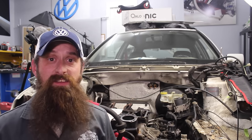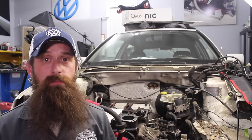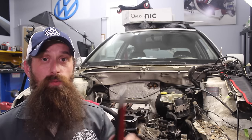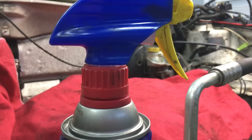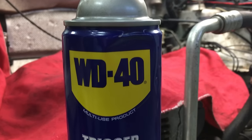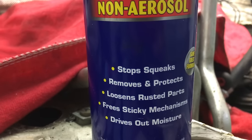A job like this can be really intimidating and seem kind of scary, but it's actually pretty easy to do. The only tools we're going to be using today are Scotch-Brite green scrubby pads, a really nice scraper, as well as WD-40. The folks at WD-40 reached out to me because they wanted to be part of this build — they sent me the WD-40 Trigger Pro can.